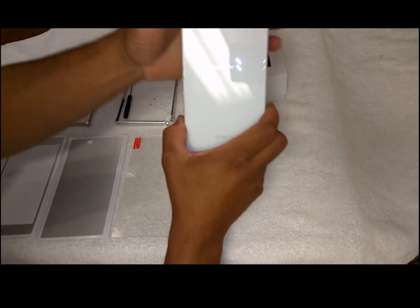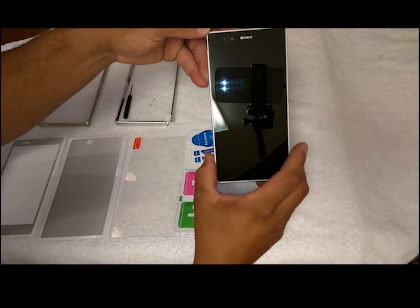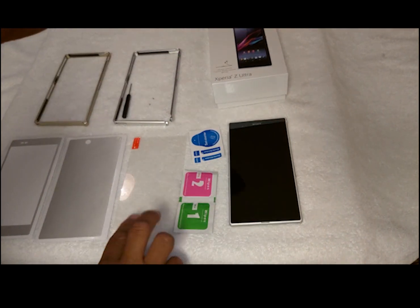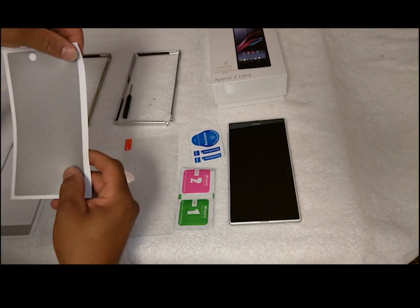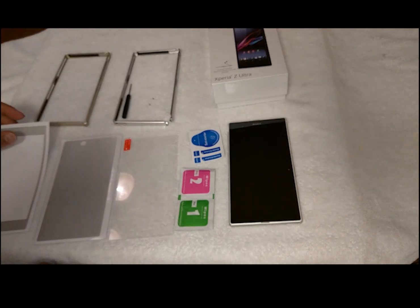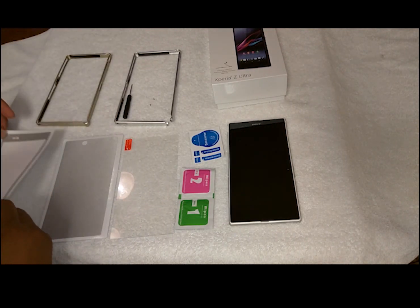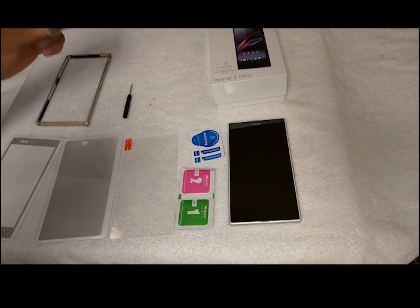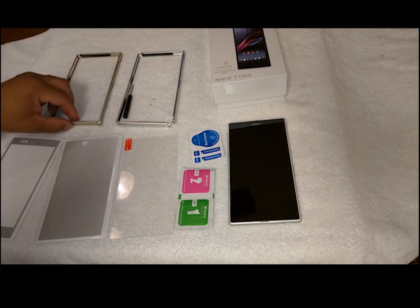I already installed the back glass screen protector, so I have a glass screen protector in the back and in the front I don't have one yet. Here are some of the items I'm going to use: I got the front glass screen protector, the skin you saw in the first video, and the side bumper — silver or gold. Gold is nice but I'm going to go with the silver.